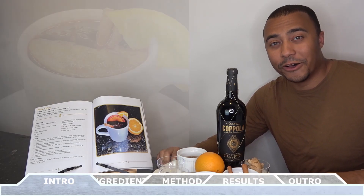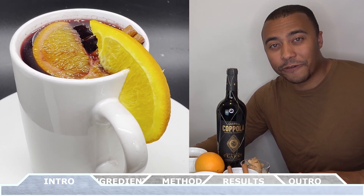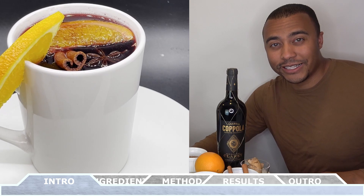Hey everyone, how's it going? Welcome back to Chef Vic Cuisine. Today we're making mulled wine. Get ready for your house to smell amazing and for all your guests to thank you for all the flavor wrapped up in this amazing drink. It's super easy to make and it tastes delicious. Let's get started.